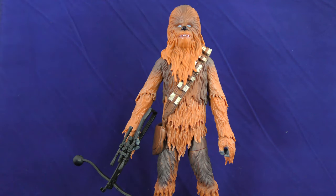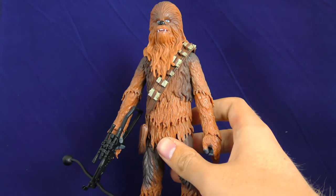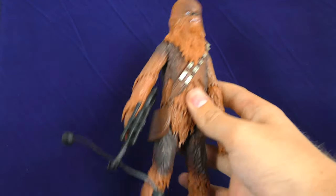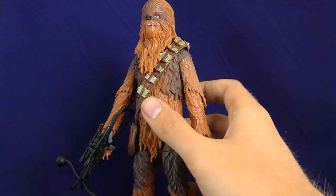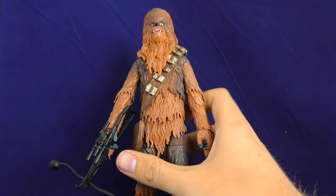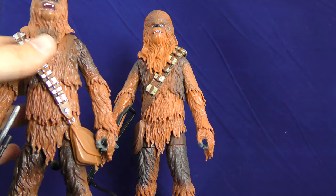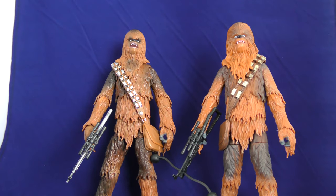The last figure in this pack is Chewbacca. I believe this is a reuse of the Force Awakens Chewbacca that came out — a re-print, reuse of the sculpt and the paint job. I didn't own this figure before, so now I guess I own it. But this is a flat paint job. I'll compare it to the only other Chewbacca figure I own, which is the A New Hope Chewbacca, which you can see here.